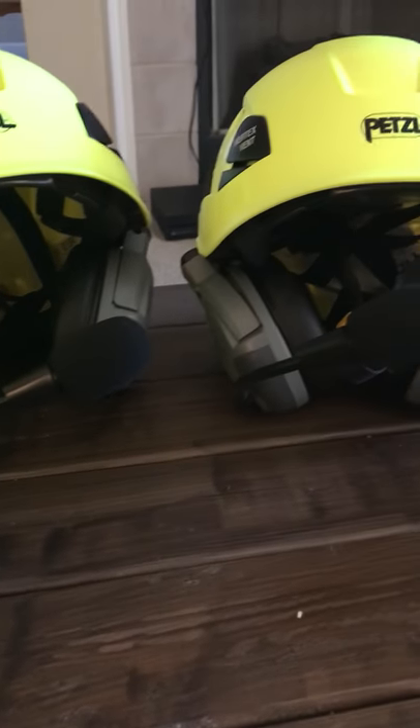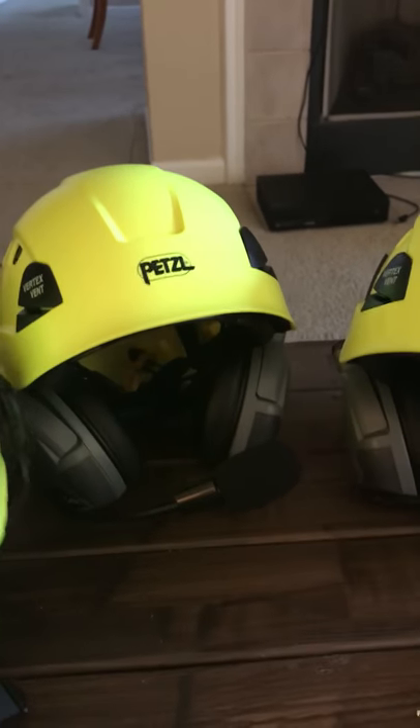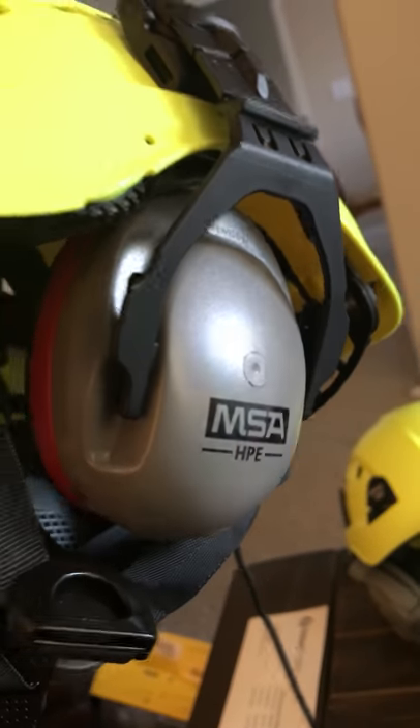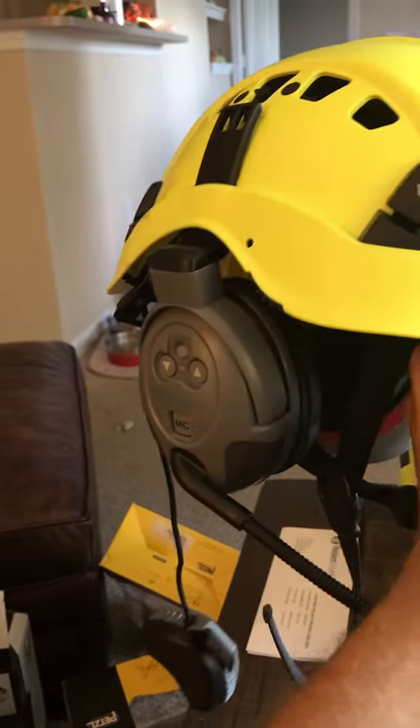I figured I'd make a quick video on how to install a Comstar system on a Petzl helmet. The battery obviously goes in there. There's your Comstar. I'll post pictures. That's the double headset, meaning you got a speaker in both ears. I got two of those. I got another one over here. I got an MSA muff from Stihl on one side and the comm on the other.